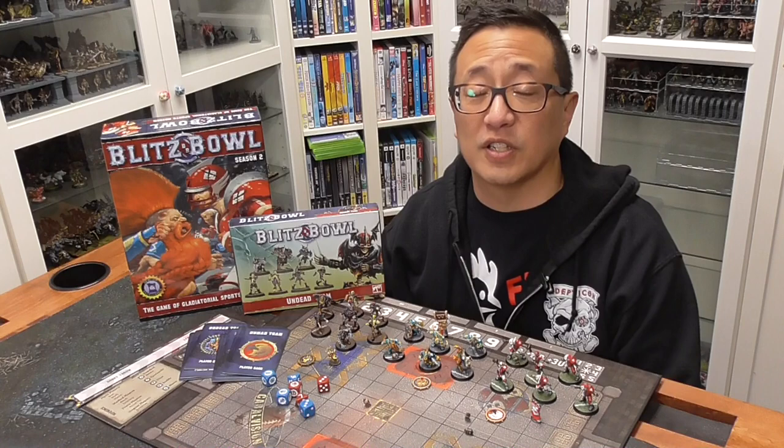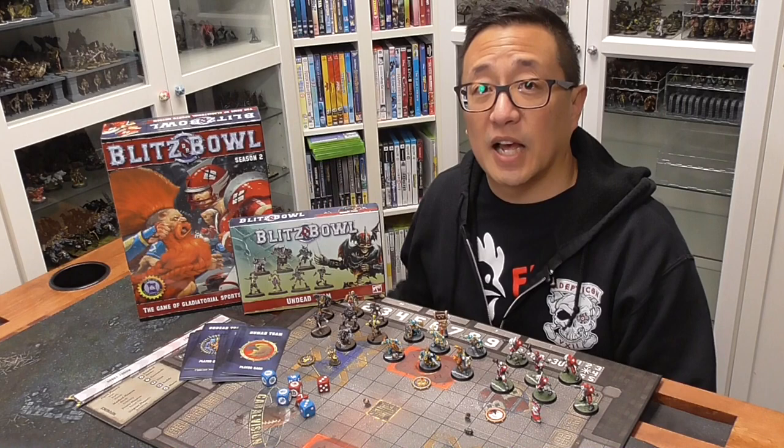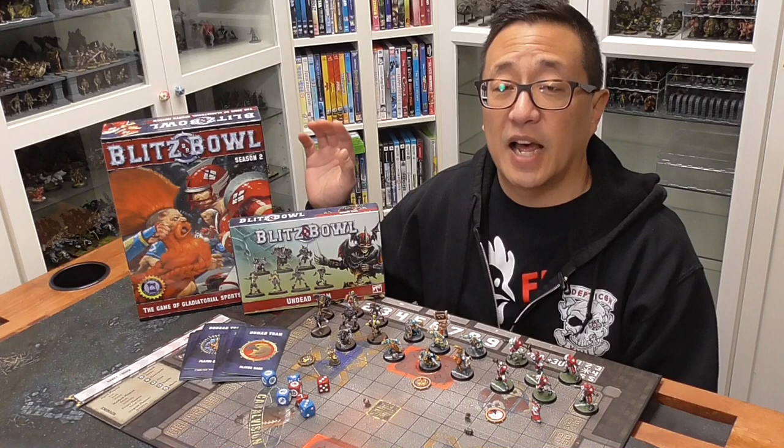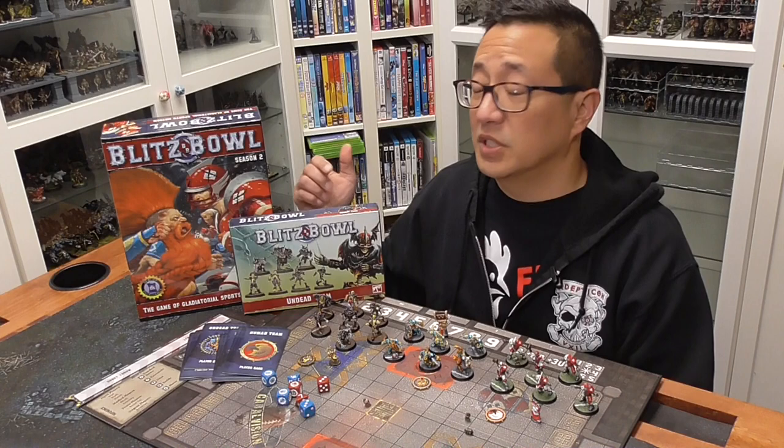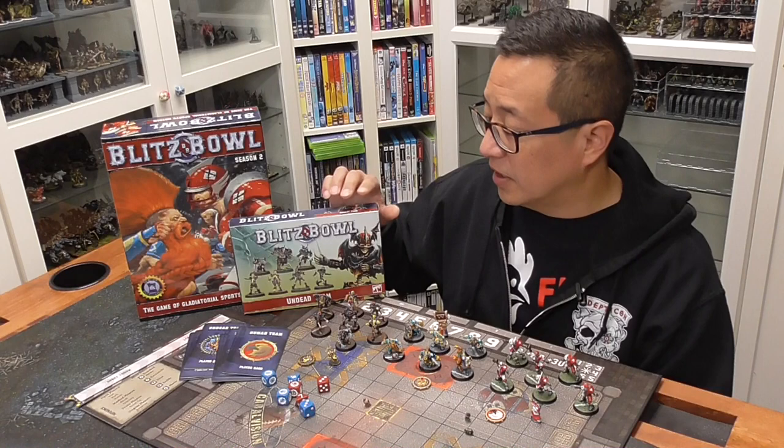The base box comes with the humans as well as the dwarves, and this is Season 2. Season 1's base box has the humans as well as the orcs, which I wish I had the orcs in Season 2 since I don't like the Dwarven faction that much. But I'll take what I can get, and this was a little bit under $50. I also picked up the Undead Blitz Bowl team just because I like the models so much.